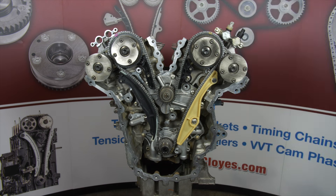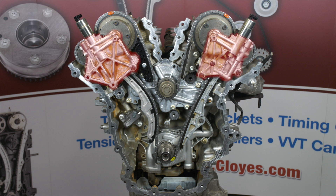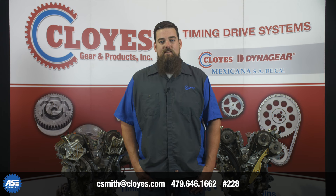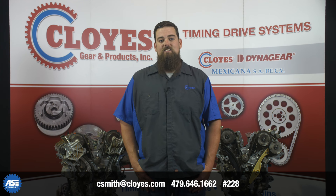Now go ahead and install the VVT solenoids and torque the bolts properly. On single phaser heads, reinstall the solenoid housing brackets. Your engine is now in time and you are ready to reinstall the valve covers, engine cover, balancer, and the accessory drive components. Like always, thank you for watching. If you have any questions, please contact our tech line, and please hit the like button and subscribe to our channel.